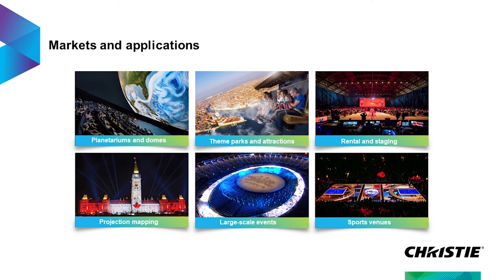The markets and applications for this product are the same core markets that we have gone after with the Griffin and the D4K40 and the SST and all the other platforms that we've been launching with our three-chip platforms — planetariums, projection mapping, large scale events. This is just another very valuable tool in that opportunity.